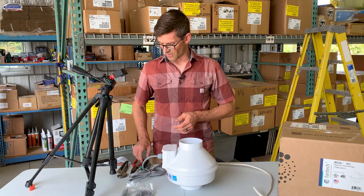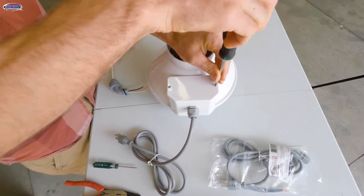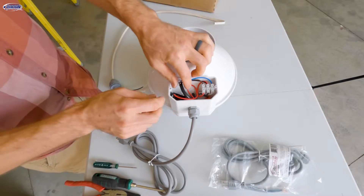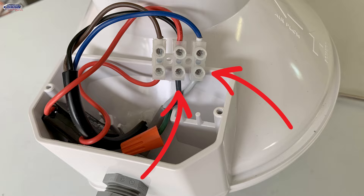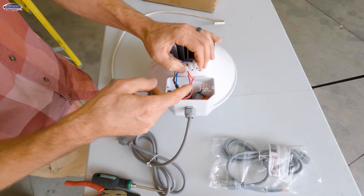Now that you've got your radon fan removed, you can use a Phillips screwdriver and remove the screws that hold on the electrical box cover. Then we can take this terminal block off and we're going to want to loosen the wires for the cord — the white and the black — and now we've got our cord disconnected. There is no ground in this series of fans.